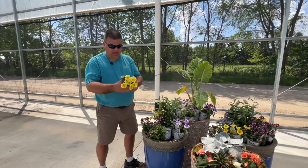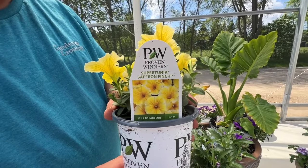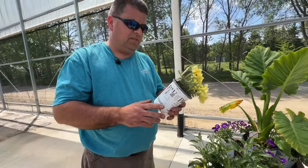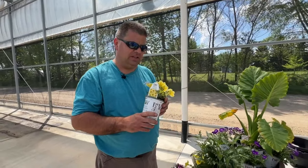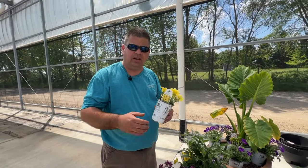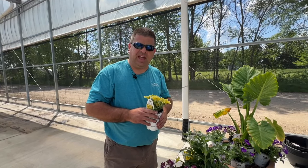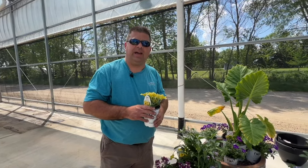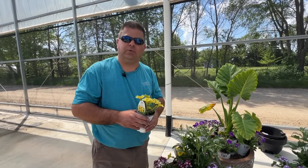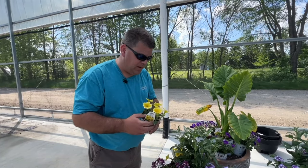Next I have Supertunia Saffron Finch. How many times did we sell out of this one this year? We sold out of it a number of times. I knew this one was going to be a good one. There's a few other ones that if you watched previous videos, I was a little hesitant on and I was wrong — Supertunia Hoopla and Pink Cashmere. I didn't think Hoopla was going to go as well, but we sold out of that one too. And then Pink Cashmere as well for the Verbena side. But I really like Saffron Finch and I'm going to use it in my pots this year.